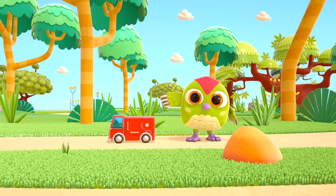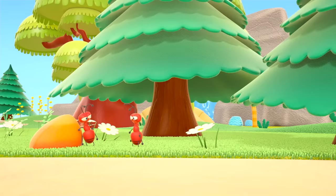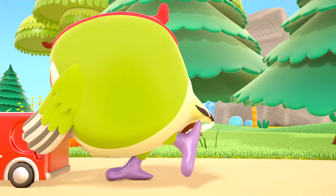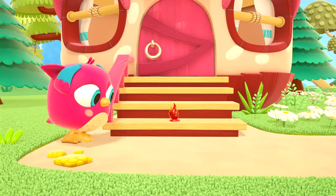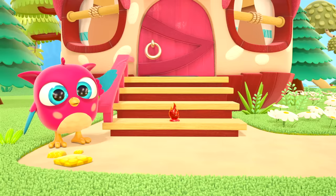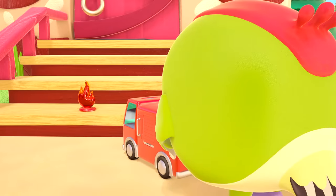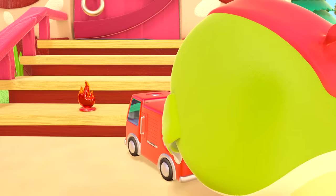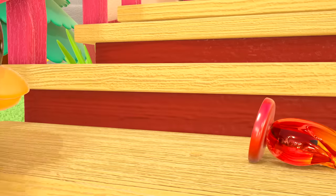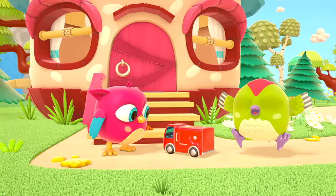Hello, Peek-Peek the woodpecker! Peek-Peek is playing at being a firefighter. He's rushing to answer a call — he needs to put out a fire. Please help me! Firefighter Peek-Peek has arrived to help. Hooray! The little birds have put out the fire.